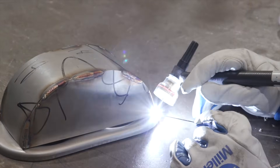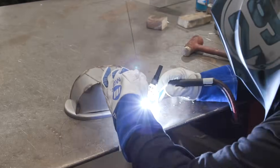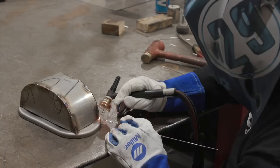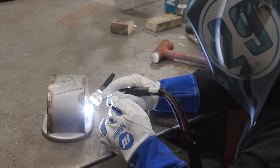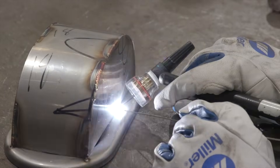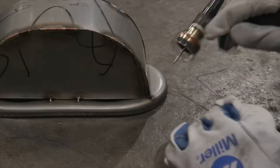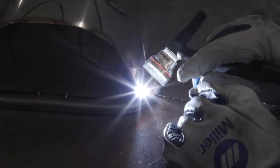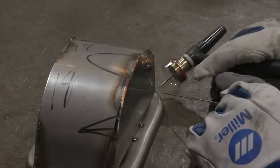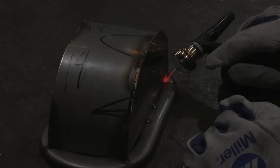Now that we've got our 180-degree box tacked together, we're going to weld it to our inner end plate, which will create the section that makes the 180-degree turn for the muffler. We would normally stitch-weld this box to the end plate rather than fully welding it, just to keep some heat out of the end plate. There's really no reason to have the box fully welded inside the muffler itself.